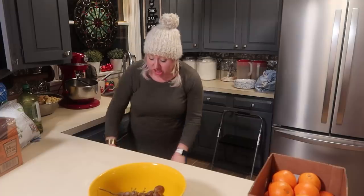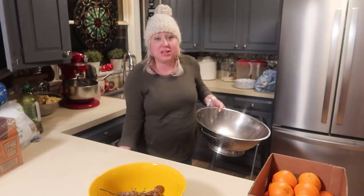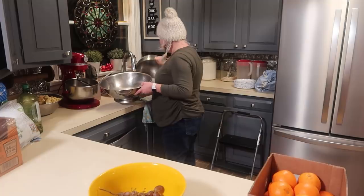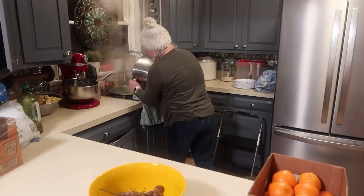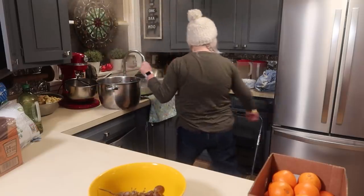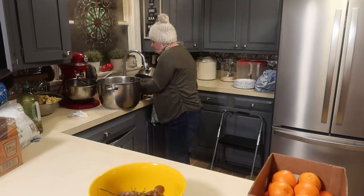I just checked my chicken — not quite there temperature-wise yet, so I went ahead and put it on for a few more minutes. I'm also doing a bag of frozen peas from Costco. I'm going to drain those and put them back on the stove with no heat and some butter, then let the chicken finish up. I'll just throw some salt and pepper in the peas — it'll be good.